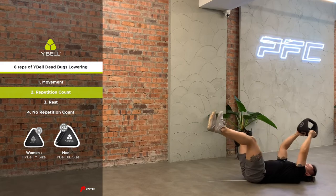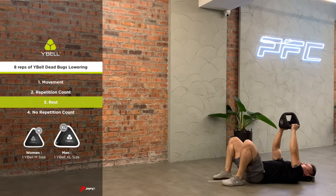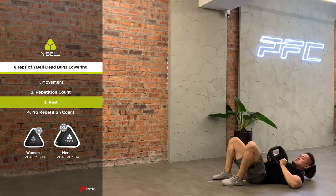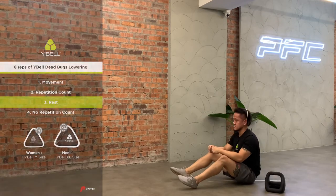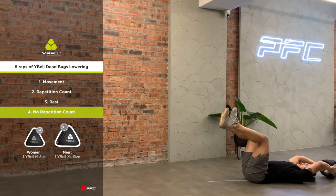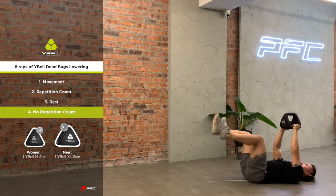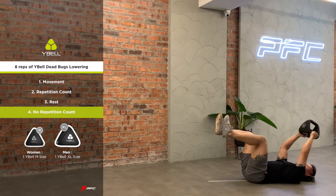One complete repetition is counted only with the fluid transition from the deadbugs position to a full extension at both legs and arms. Resting between repetitions is permitted. A separate deadbugs lowering with the arms or legs first is not allowed. A deadbugs lowering without the heels or Wirebell touching the ground is not allowed — no repetition count.